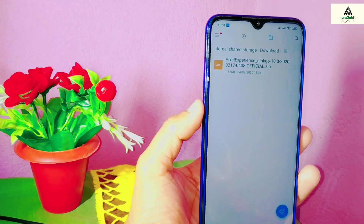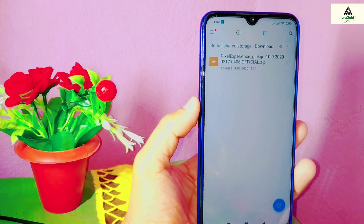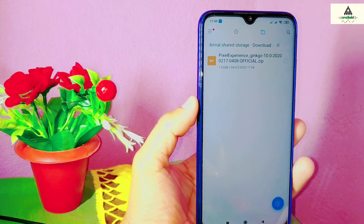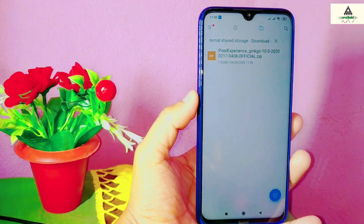I'll provide all the necessary files in the description so you can easily download them. Then you have to go to recovery mode. Make sure you have already installed Orange Fox custom recovery on your device. If you don't know how to install Orange Fox on your Xiaomi Redmi Note 8, I've made a separate video about it — check the link in the description below.